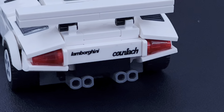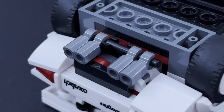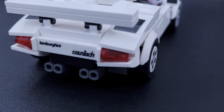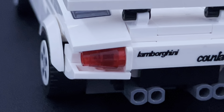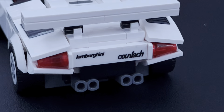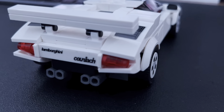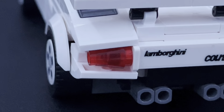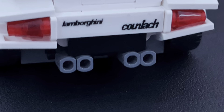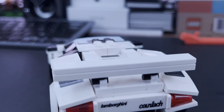On the back we have a sticker showing the name of the car, and we also have these exhaust pipes using clip pieces. One thing I noticed is that this set doesn't give you a number plate, which is a bit weird. But the tail lights turned out absolutely gorgeous — I love the technique of using the cone piece and then angling slope pieces to match it. Well done to the designers on that.